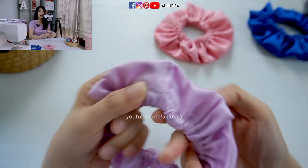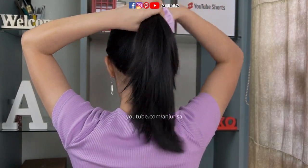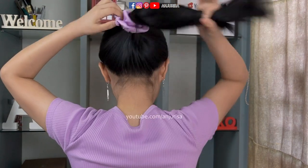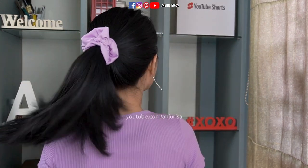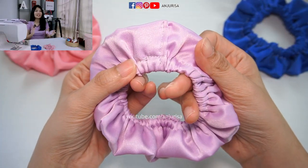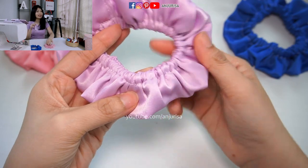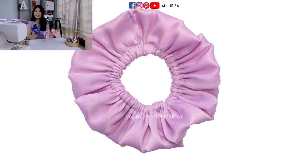And that's it — our satin scrunchies are finished! Thanks for watching this video. If you find this tutorial useful, please give me a thumbs up and share this video. If not, hit the dislike button and comment below about what you don't like. See you in my next video! Bye bye.